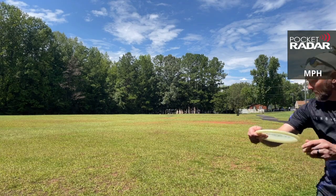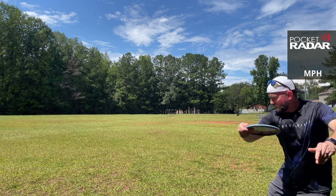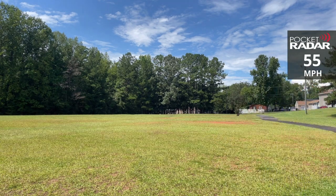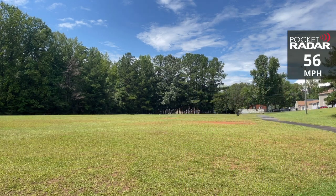Last but not least, once I got to the 50s, this felt good — it almost felt to the point where I was throwing too hard. I don't really like to throw my mid-ranges this hard; this is something I reserve for the drivers. You can see as I'm getting up to the upper 50s range that the discs started really turning over at that point.